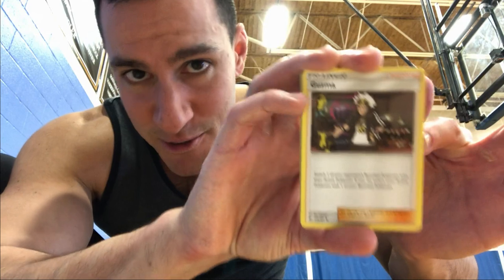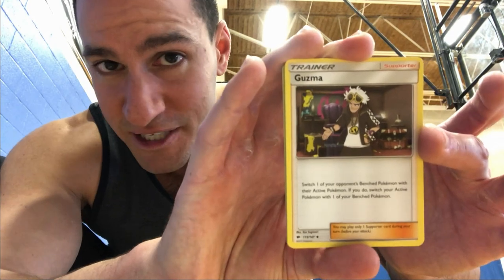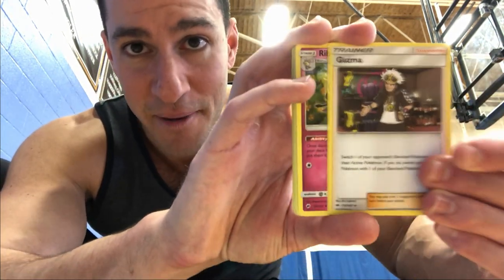I am here in the gym — thankfully no one's playing basketball right now or this could get really annoying. There are people on the other court so I apologize for the sound, but we're getting into the next pack. We have three more packs to go, still in search of that rainbow rare Charizard. Here is the code for this one. Guess the Energy game — I'm guessing yellow or lightning energy. It's fighting energy, so that would be brown. The card Guzma is actually worth about two to three dollars, sometimes five dollars depending on where you sell it — so that's actually a great card and I'm very happy about pulling that one.